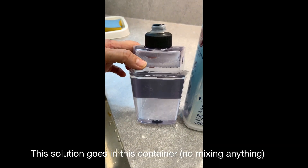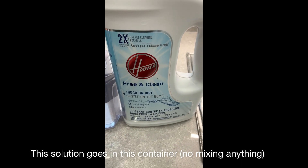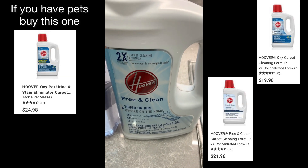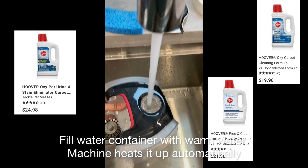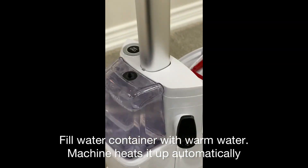I just filled this solution container with the cleaner — it doesn't come with the vacuum shampoo machine, I bought it separately from Walmart. Now I'm filling with warm water. That's it — solution and warm water. Easy peasy.